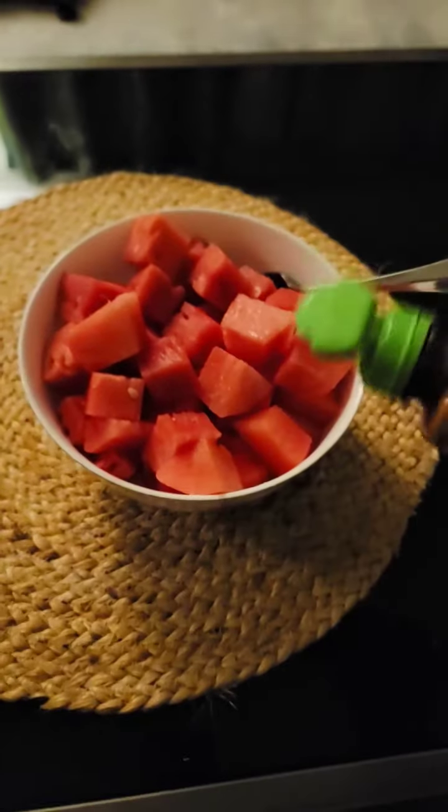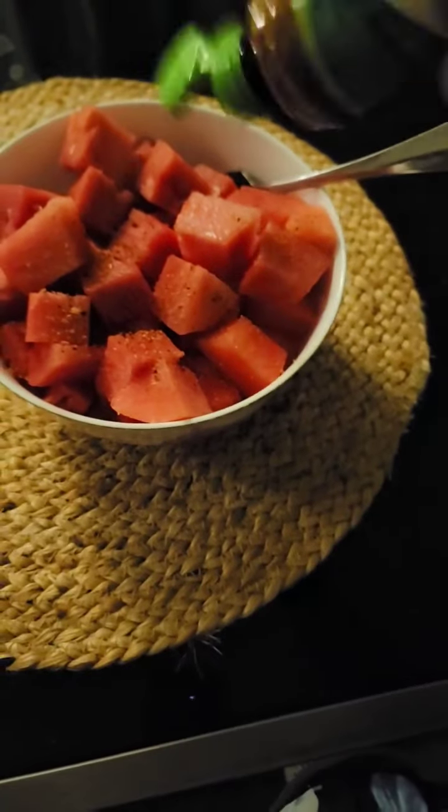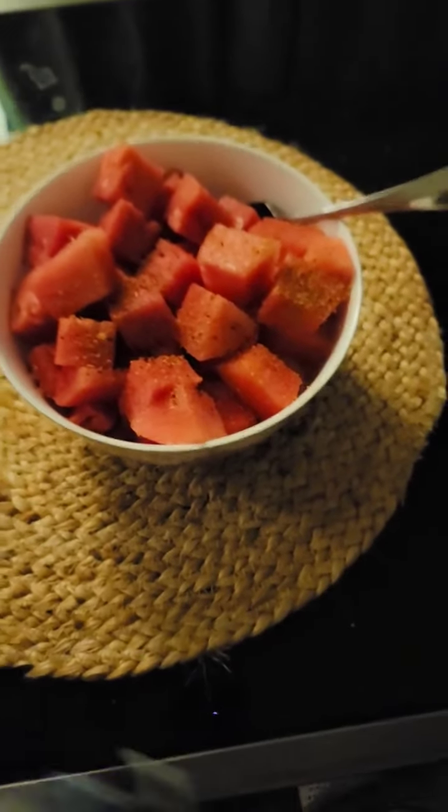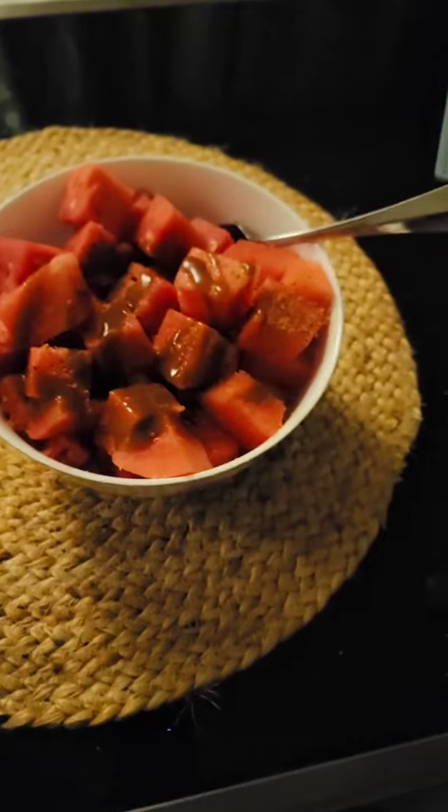All you really need is to pour a little bit of tajin, and then top it off with some chamoy sauce. And then we're just going to mix that up. Once we have it mixed up, it should look like this.